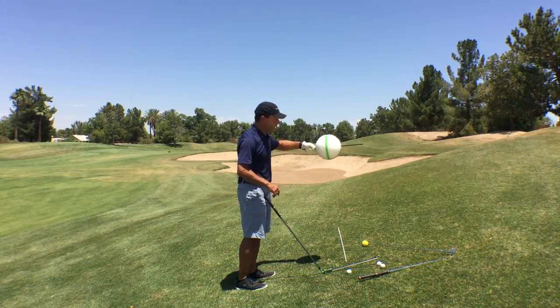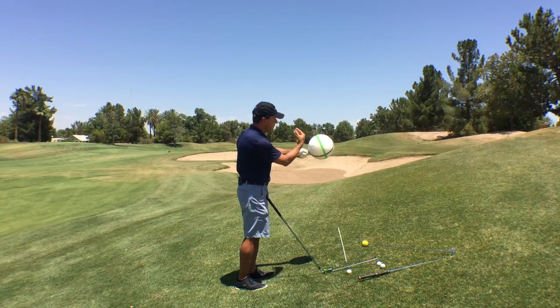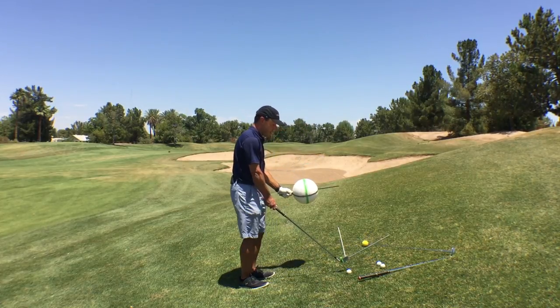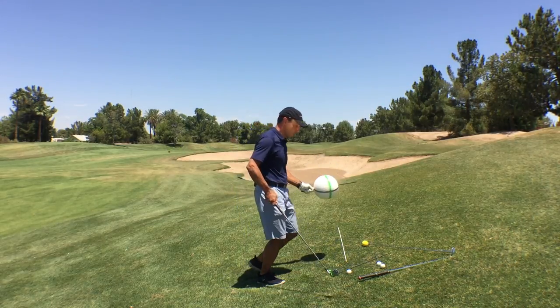Think of it like an aircraft: if an aircraft is flying along and it wants to make a left-hand turn, it banks, and you get that same kind of banking situation. Well, that ball being forced into the air — that pressure and lift — creates that draw effect. So let's figure out how we're going to offset that condition of being in this tilted impact relationship to something that's functional for the shot.